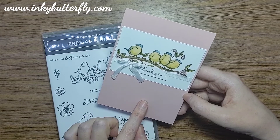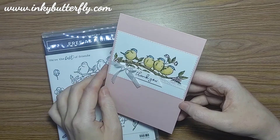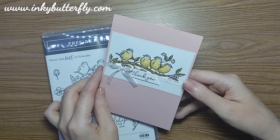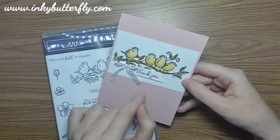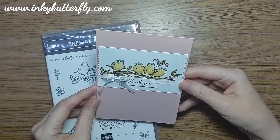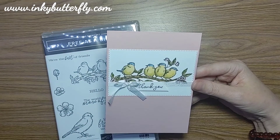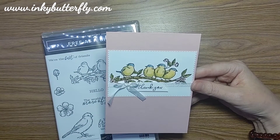I've used a Blushing Bride card base and I've coloured my birds to look like little blue tits. Just a simple ribbon and the sentiment, and that's been cut with the stitched rectangles. We're going to replicate this using some different colours.